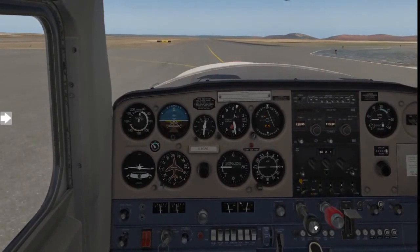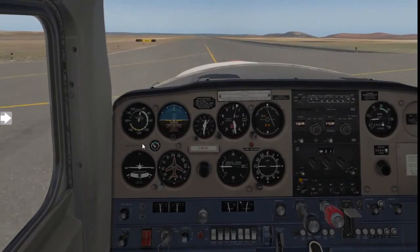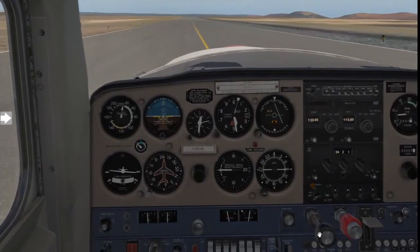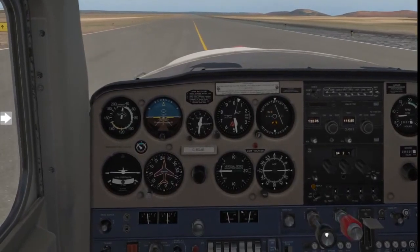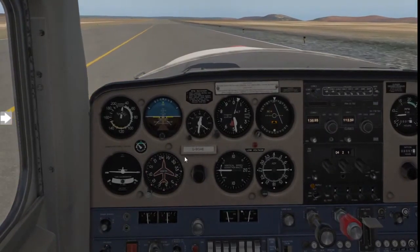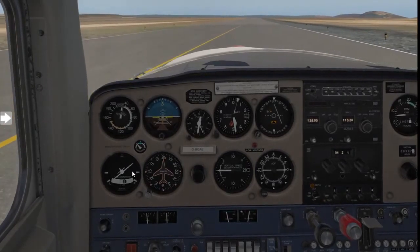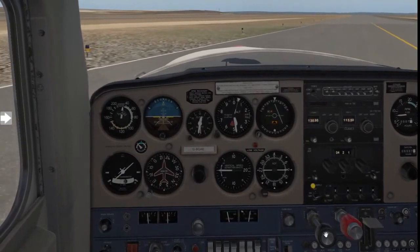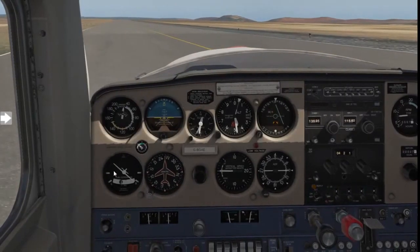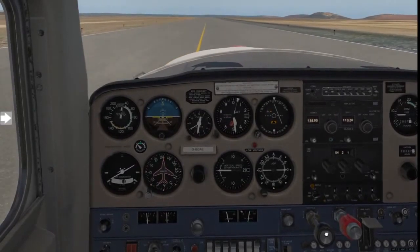That's basically the taxi procedure. We've tested the instruments turning right, but what happens if we move to the left? I'm going to taxi out to the right, then apply left rudder. Applying left rudder: compass decreases, wings go to the left, ball goes out to the right. Apply right rudder: compass and DI increase, wings go to the right, ball is out to the left. And that's your taxi instrument checks right there.